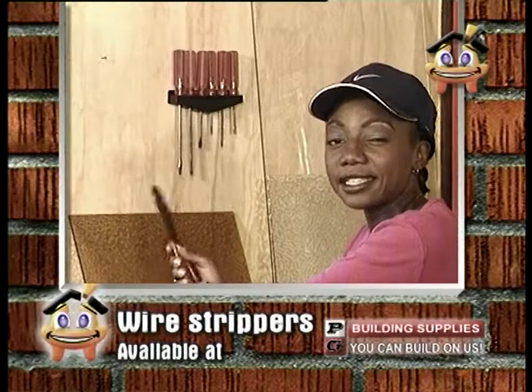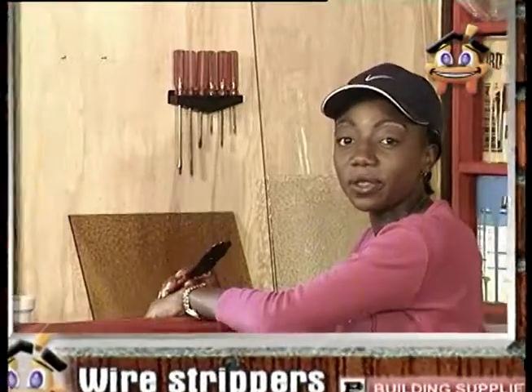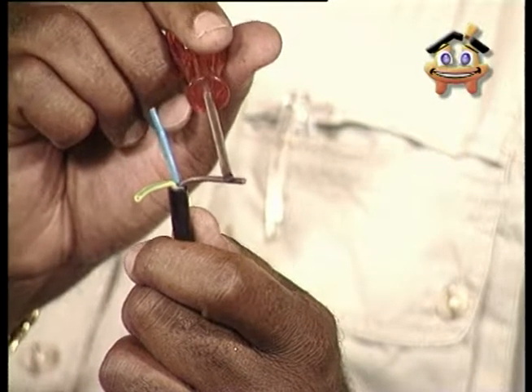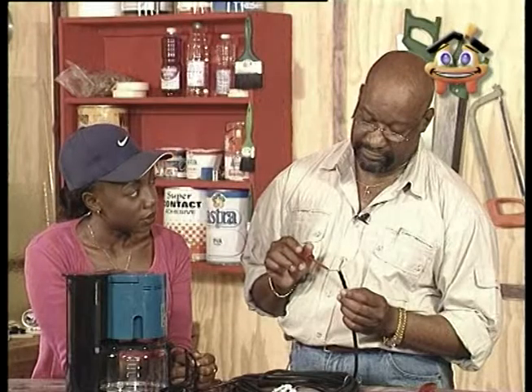Before we leave, let's just take a quick look at the way plugs are colour-coded the same way throughout the world. The yellow and green is the earth, the brown is the live, and the blue is the neutral. That's all well and good, but that doesn't tell me how to wire a plug correctly.